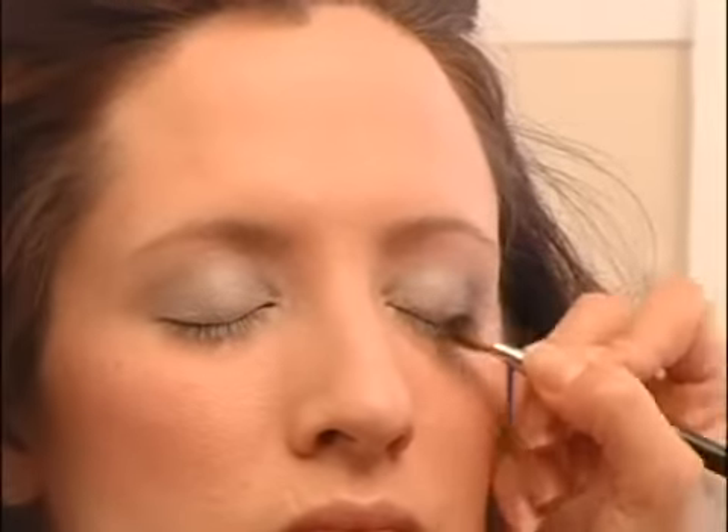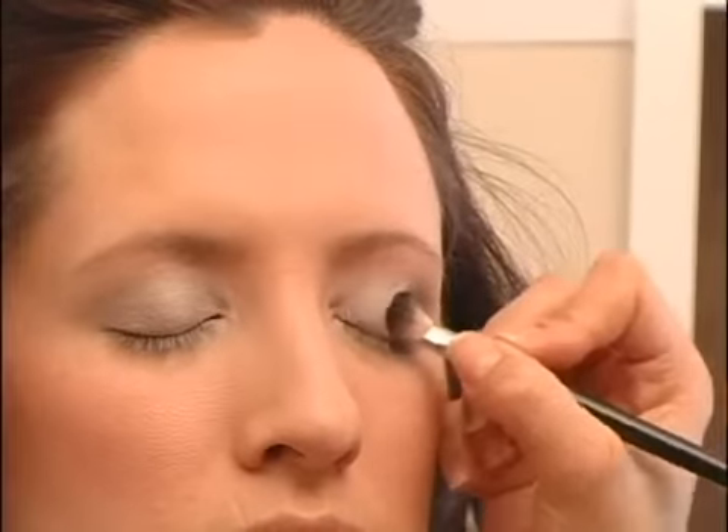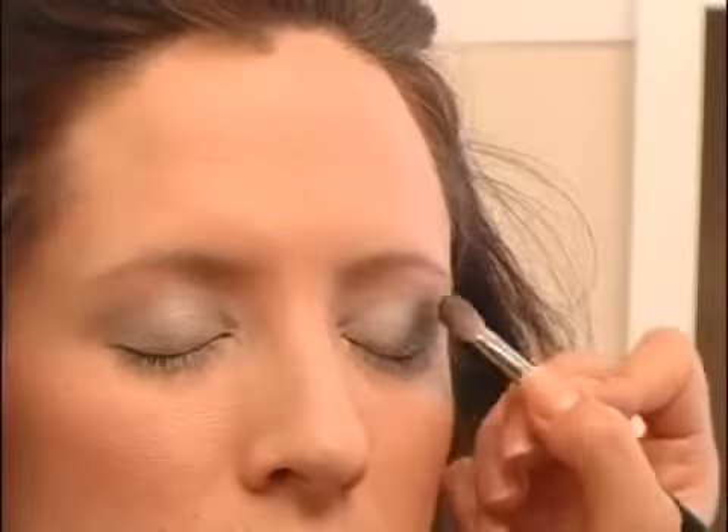Go into the crease, which is basically a sideways V. You want to start on the end of the eye, just kind of make a V and fill it in. You never want to go more than the center of the eye with this dark color — you want to keep it all at the end to give a cat's eye look.